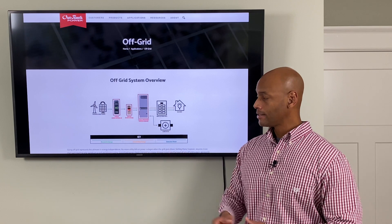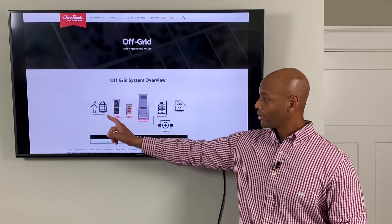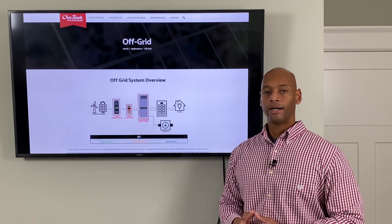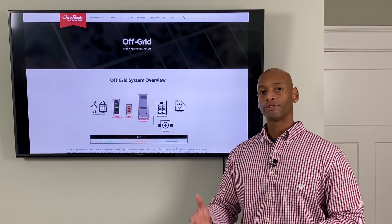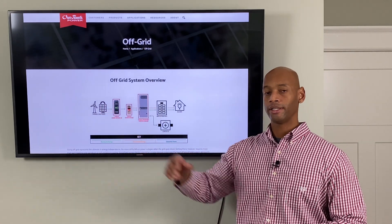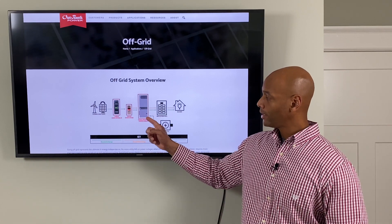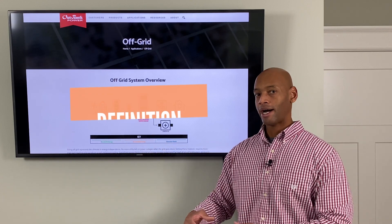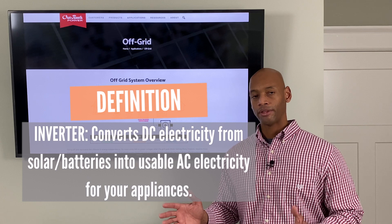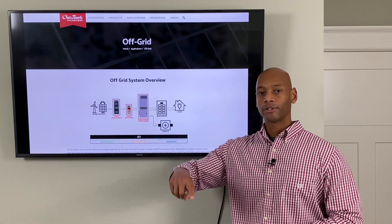Another function that the inverter does is voltage transformation and inversion. What I mean by inversion is it converts DC power coming off the solar panels and the batteries up into high-voltage AC power — alternating current — which matches the flow of the electric grid. Here in the United States, our homes and the electric grid are wired for alternating current power, because alternating current is much more efficient to transmit across long distances, like from the power plant to your actual home. The inverter is the component that allows you to convert your DC power into alternating current power, so that the appliances wired within your home don't know the difference whether that power is coming from your solar system or from the utility grid.